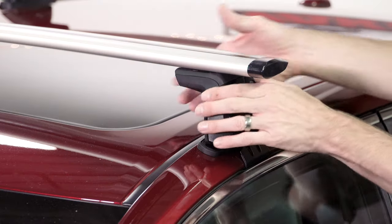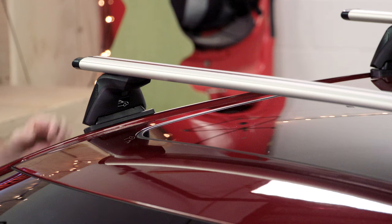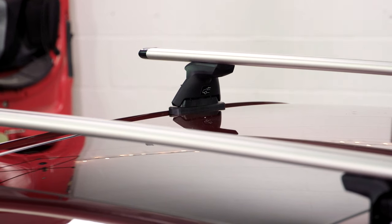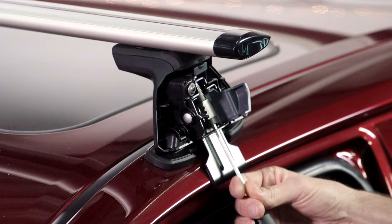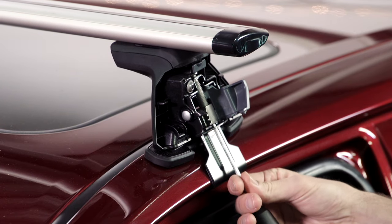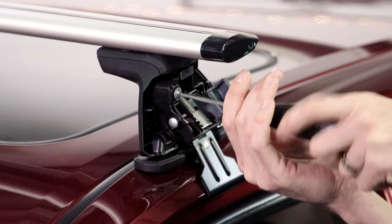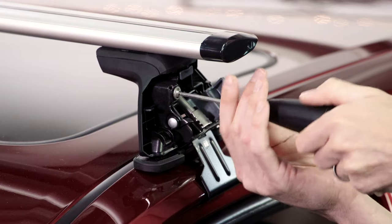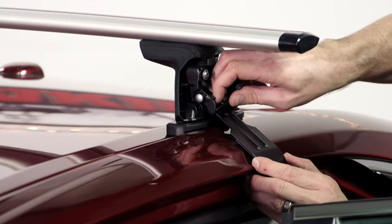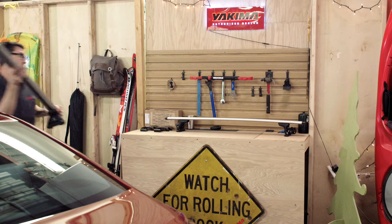Removal is easy: pop off the covers, fully loosen the C2 bolt, then the C1 bolts. Unhook and pull out the base clips, then just lift the rack off and store it for later.